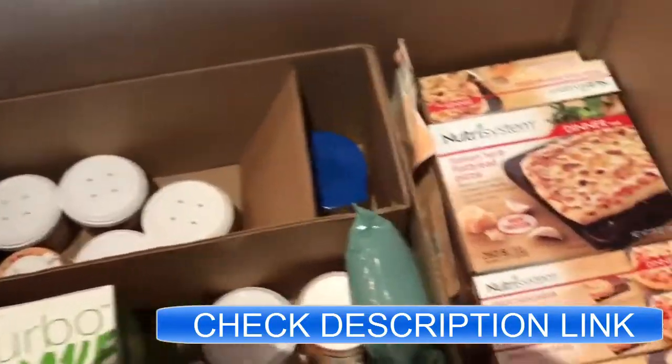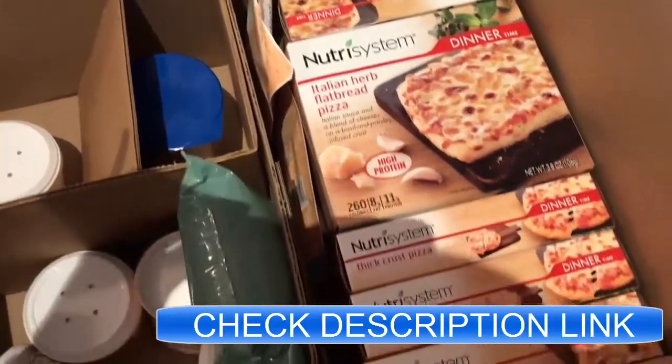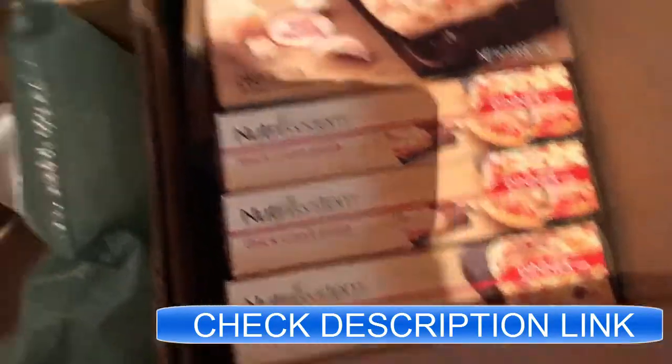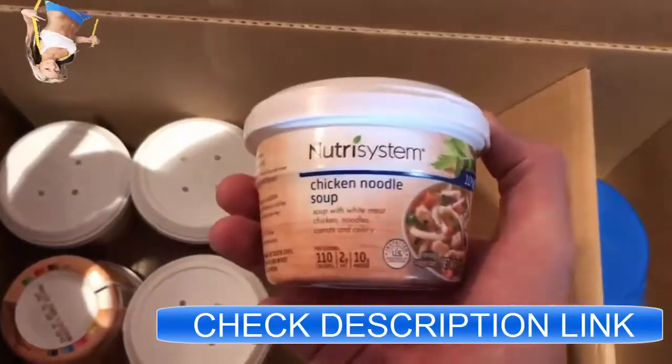Okay guys, so we got that top layer of the box removed. This is going to be the bottom part of your order and it's mostly dinners. As you can see, we have some flatbreads, some pizzas over here, and you're going to have some soups — this is a chicken noodle, I believe.